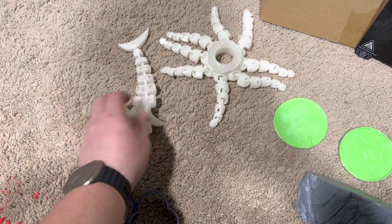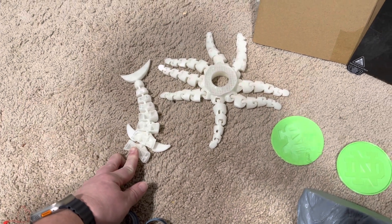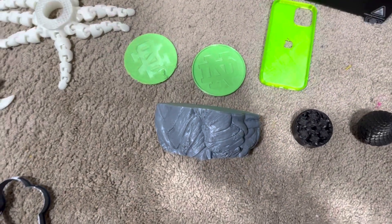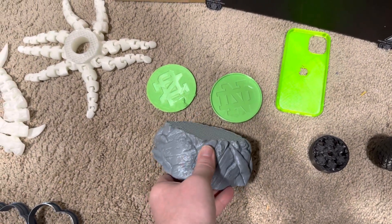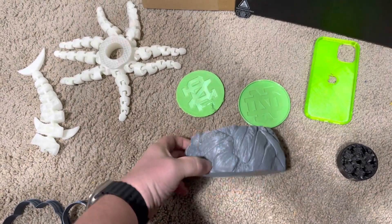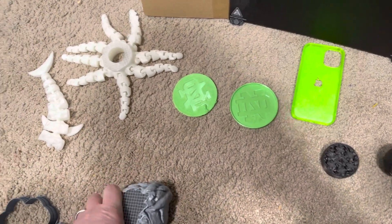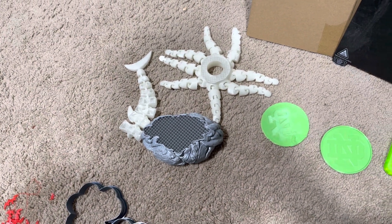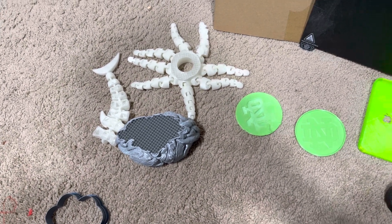A lot of issues where stuff gets peeled up, or stringing, or I've had recently an error pop up. When I was printing this, I was about halfway through and a temperature error popped up. And then when I went to restart it, it actually peeled away from the bed. I've contacted Creality on that — I've checked the connections, but it seems like it pops up randomly, so intermittent.